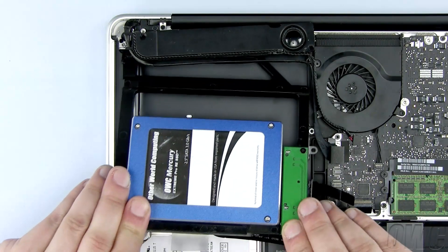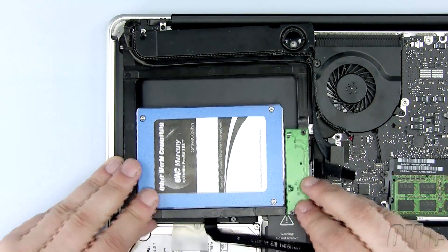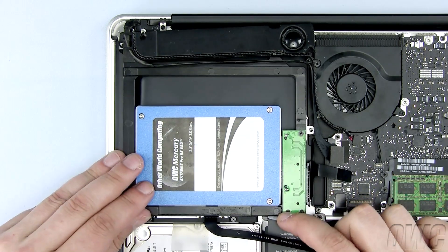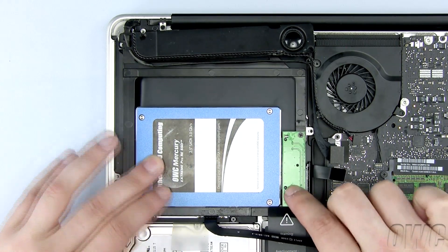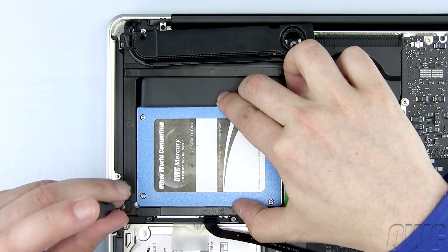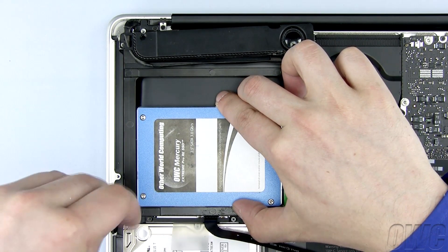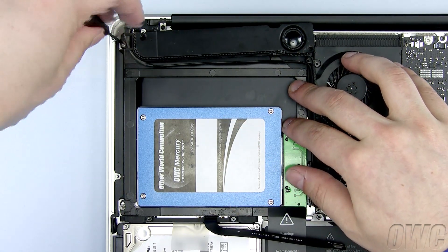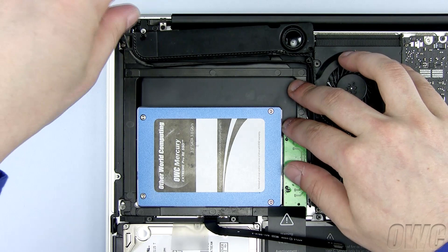Now slide the OWC Data Doubler into the MacBook Pro underneath the wires and the sticker on the battery. Make sure that the Data Doubler is laying flat. The first two screws you will need are not the same Phillips screws that came out of the MacBook Pro. Use the two small silver screws that came with the OWC Data Doubler in these two locations.